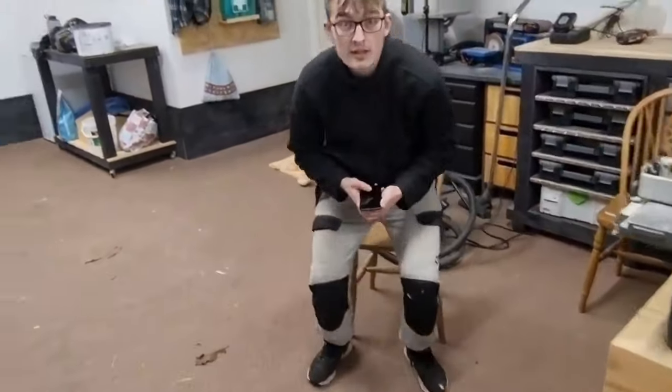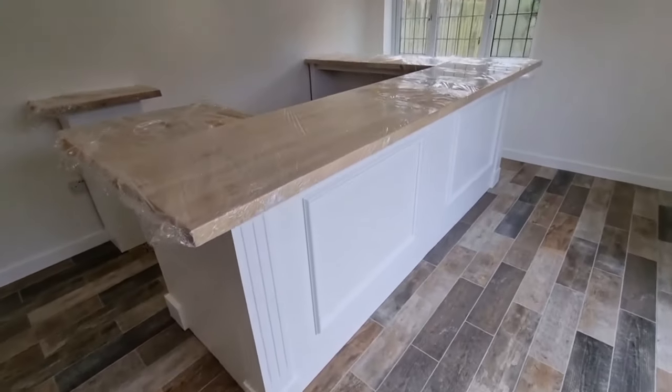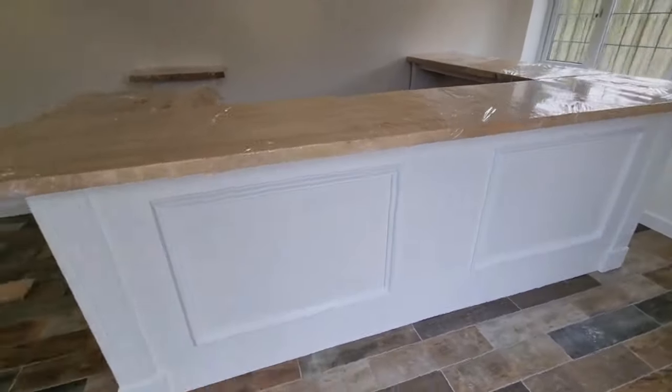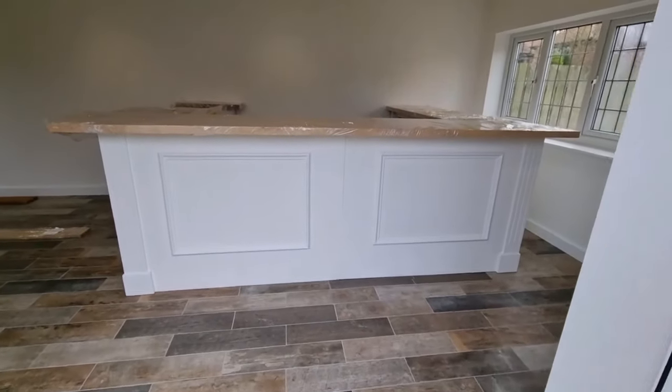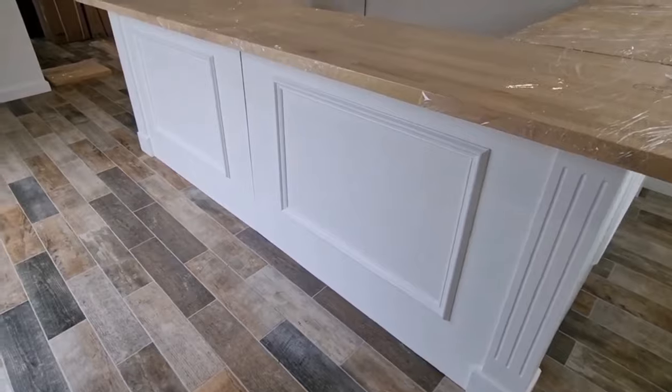Jacob's on his phone again while I put it all in on my own. This is the bar on its test fit with the oak top on, and as you can see it's looking pretty good. The paintwork is going to get one more coat of white eggshell.